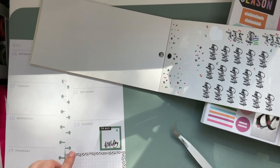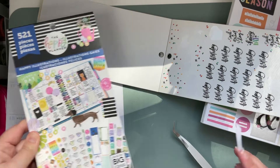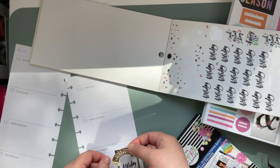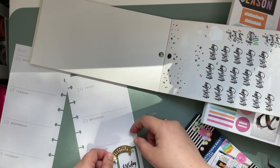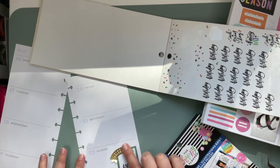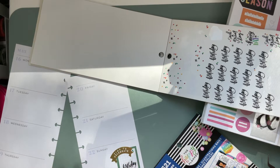That took a little bit longer than anticipated honestly. I found this — it says 'Time to Celebrate' — and we will just make that work, kind of.